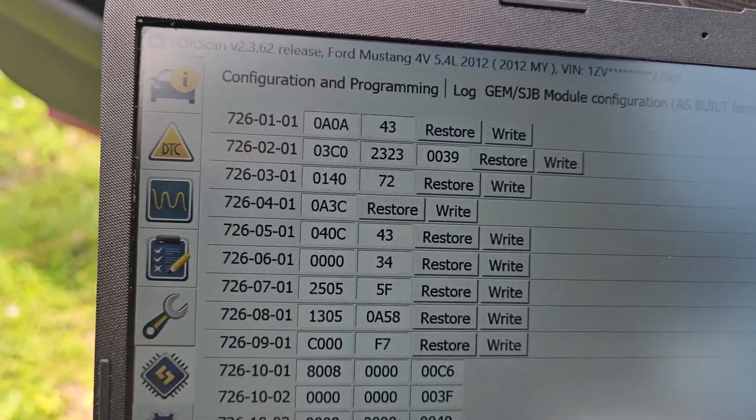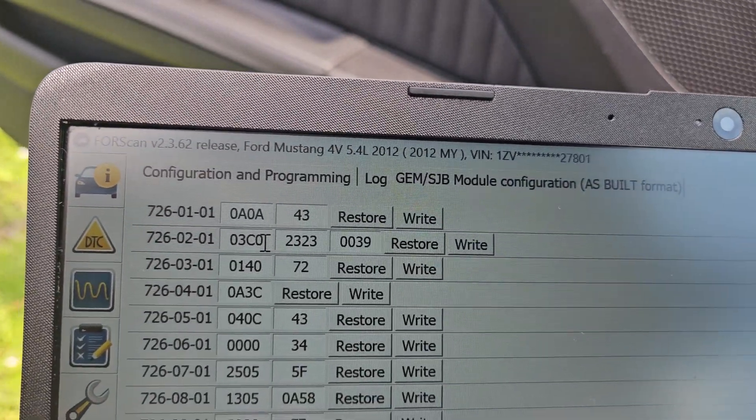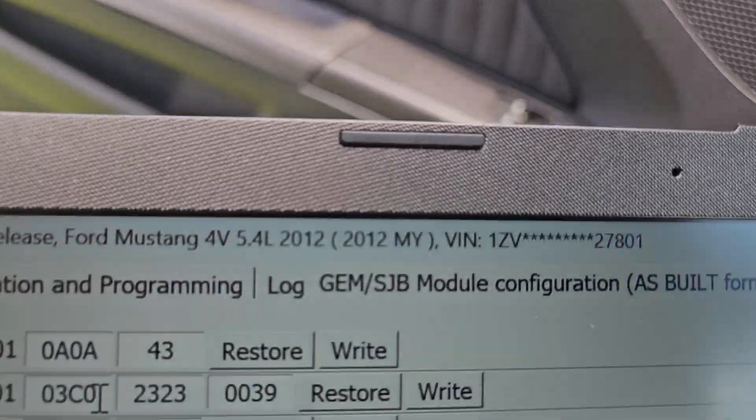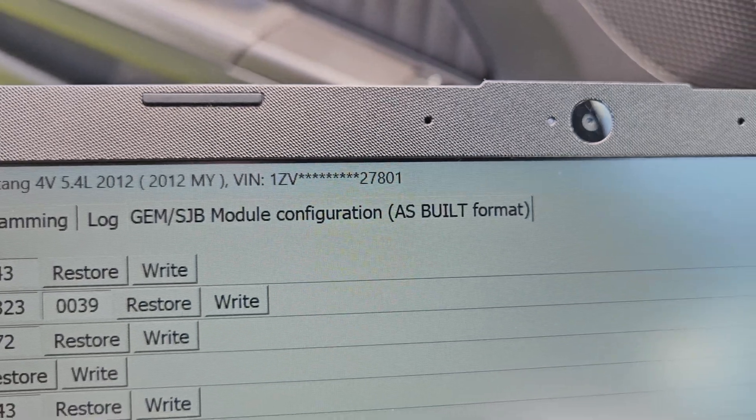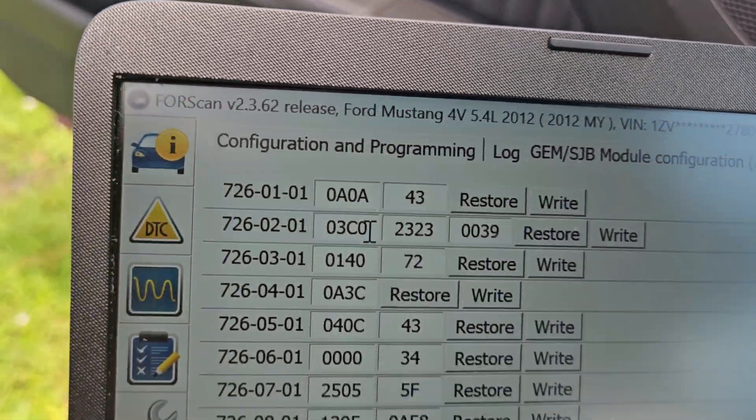To disable your TPMS, you have your 726-02-01. This is under your GEM SJB, which is your smart junction box module configuration. You're going to pick the as-built format, push the play button on the bottom of the screen.